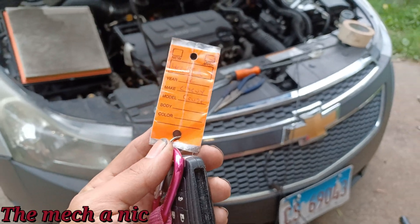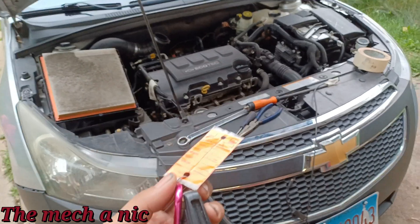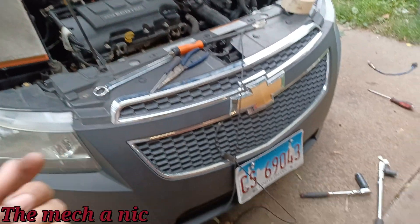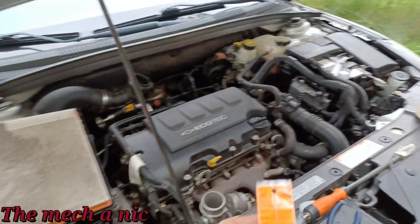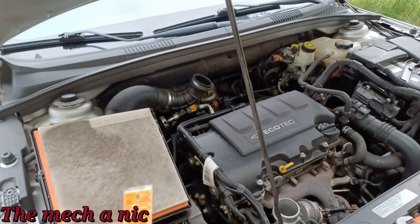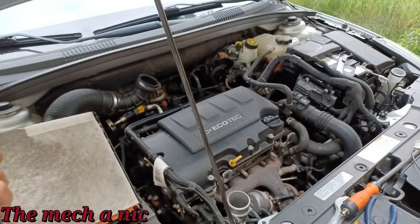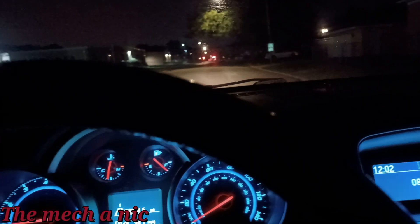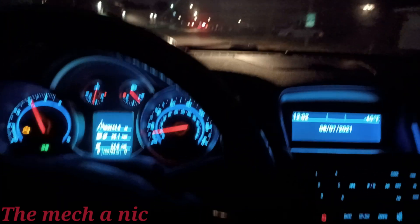She didn't buy it off Facebook Marketplace or anything — she bought it at an actual small dealer, and they sold it to her with a blown turbo. There's probably nothing she can do about it; it's one of those buy-as-is situations. This is before I replace the turbo — just taking it out for an initial test drive. We're at a dead stop, zero miles per hour. I'm going to go ahead and floor it and see what kind of power it has.